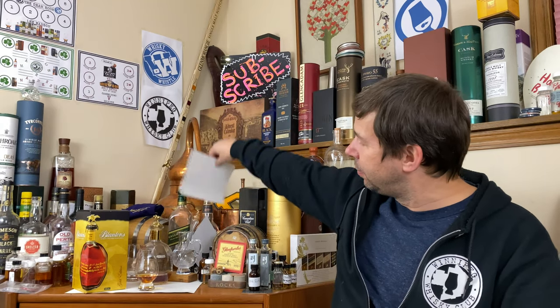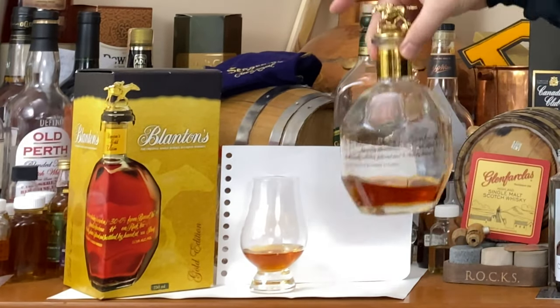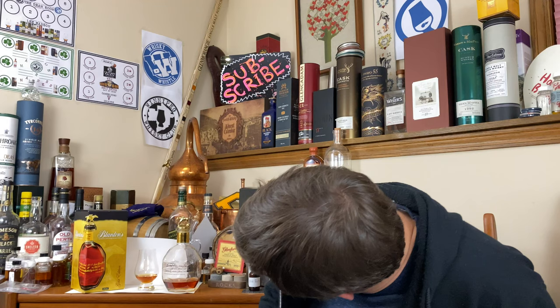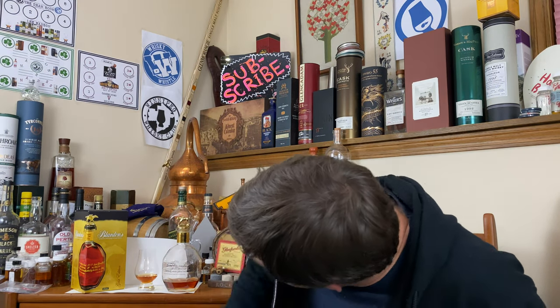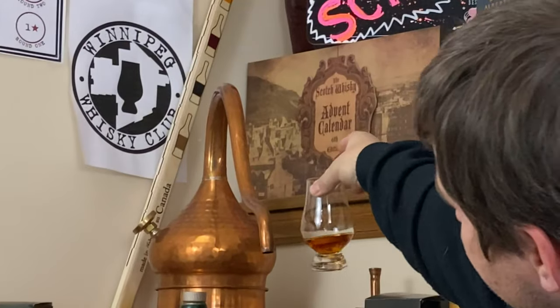So what do we see for color on Blanton's Gold? I feel like that's a little bit lighter than Stagg Jr., which could be because of the ABV — this is considerably more dilute. And by the way, this has the same barrel char: char number four. So a nice sort of medium copper hue, and it doesn't look much different from my other bottle over here.